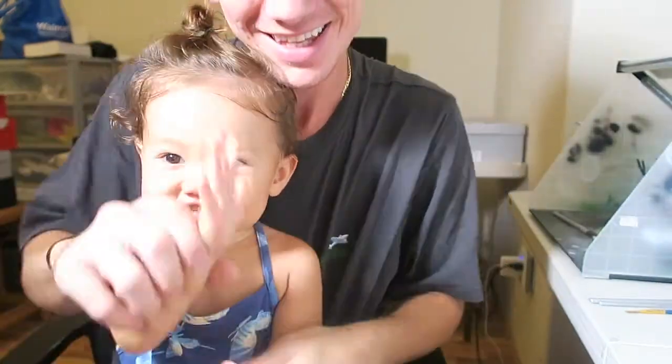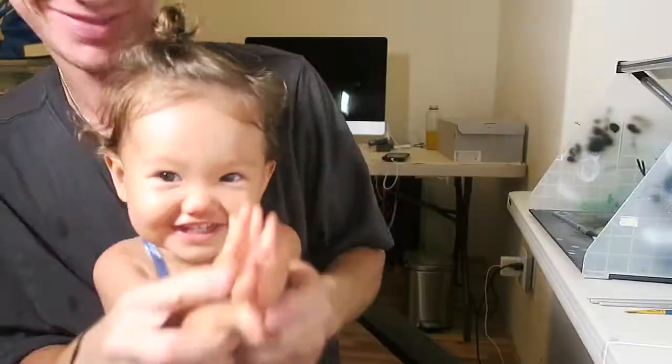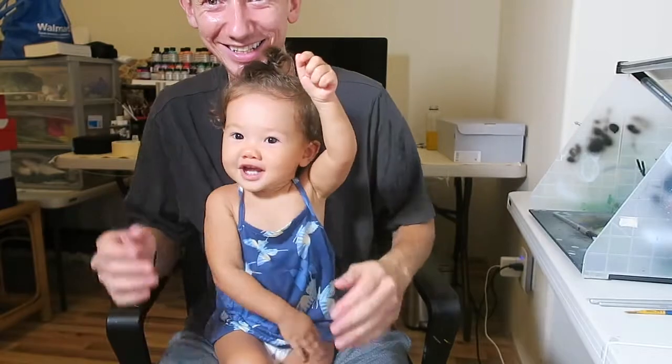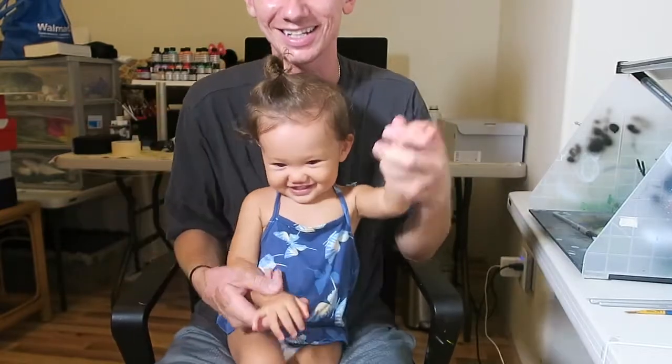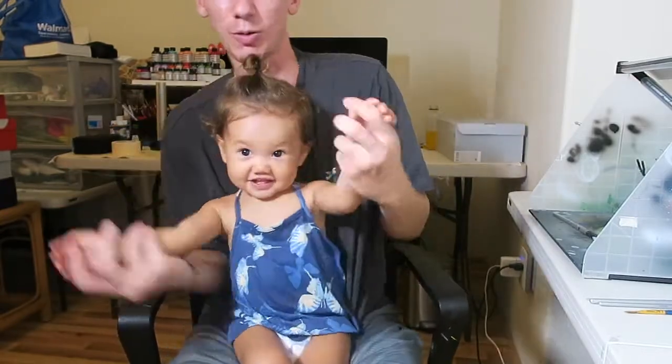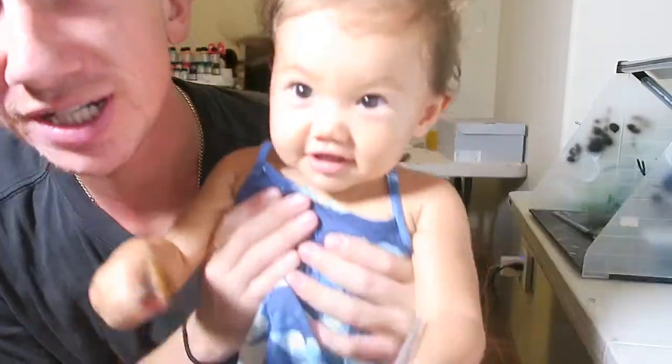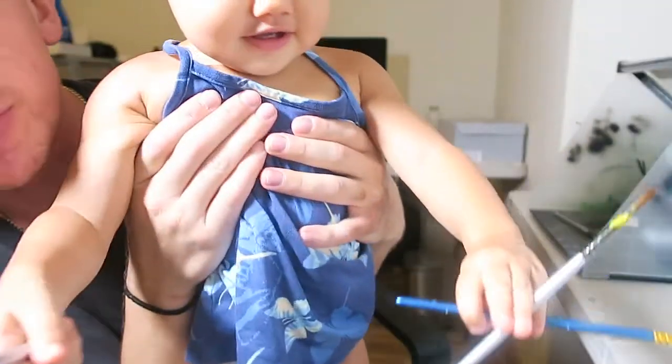Hi everybody, thank you for joining! Hope you enjoy it — we're working hard. You ready to continue? Ready, set — Shay's gonna continue to paint these.